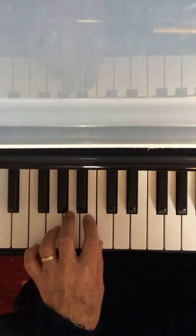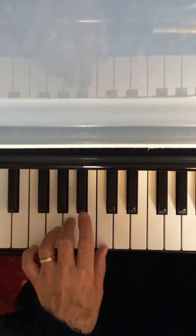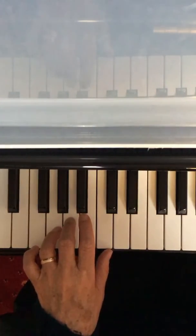Now look at bar 3. Instead of C or B at the top, we have an A with finger 3. So bar 3 sounds like this.